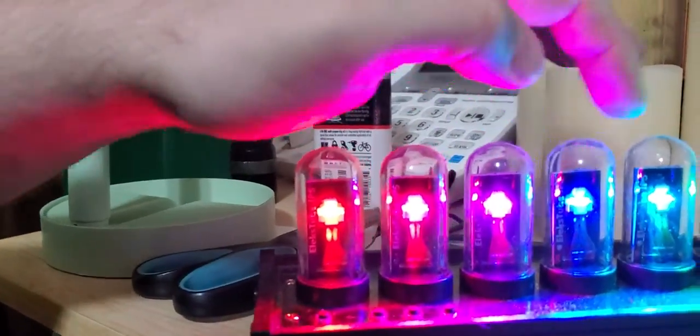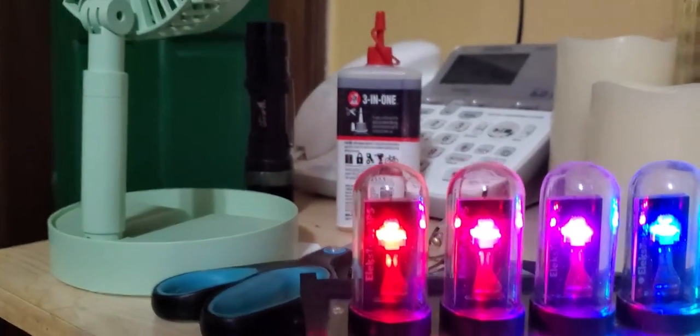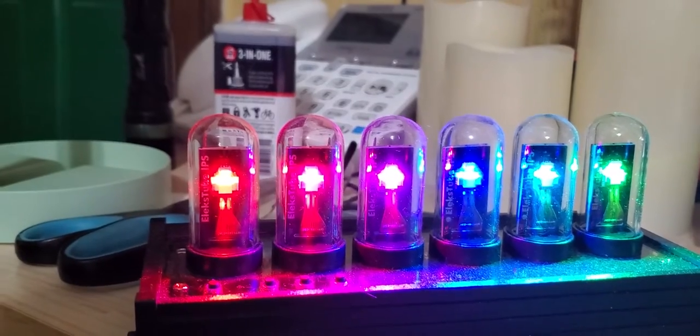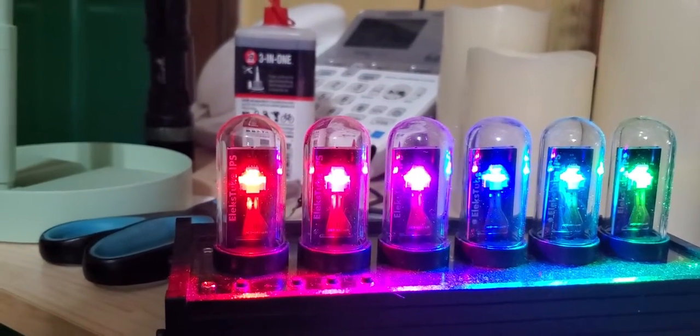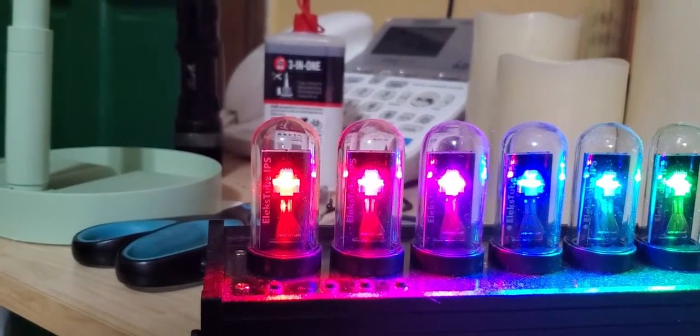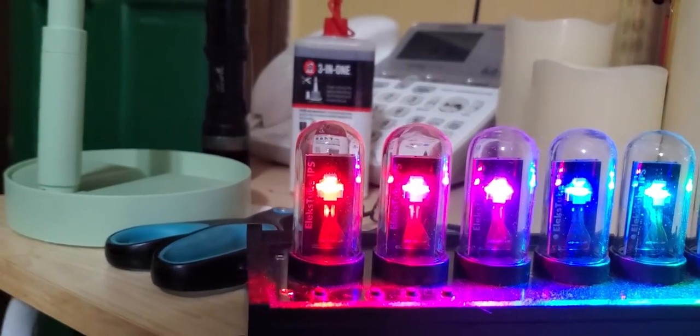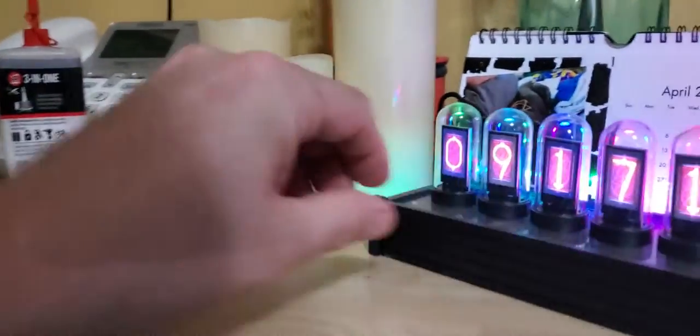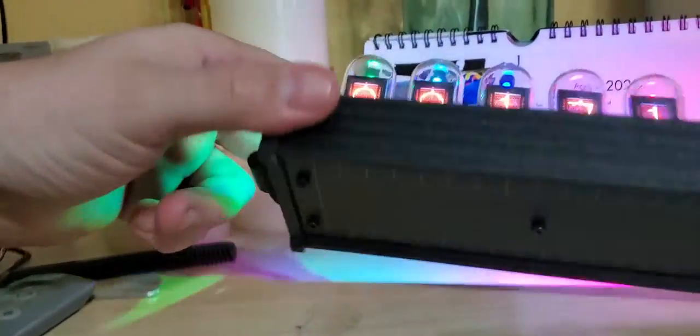You've got an LED over top of each one of the tubes, and you can set the LEDs to change randomly with a rainbow type cycle. Or, like I've got here, you can change it so each tube has a single individual color — each tube can be set to whatever color you want.